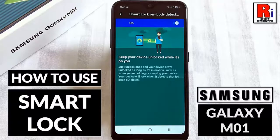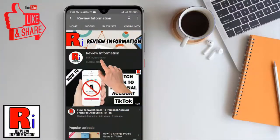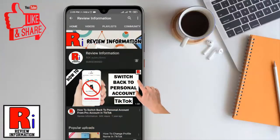Hello viewers and welcome to review information. In this video I will show you how to use the smart lock feature to unlock your phone automatically. Subscribe to my channel and hit the bell icon to get notified of any updates.